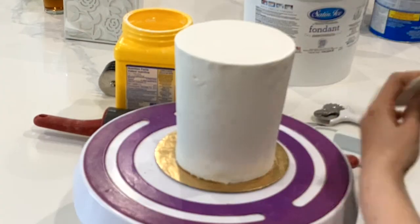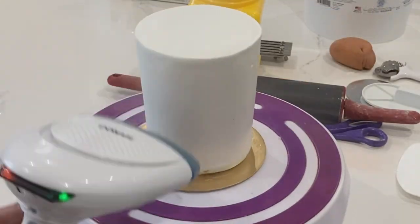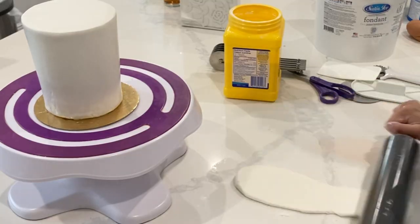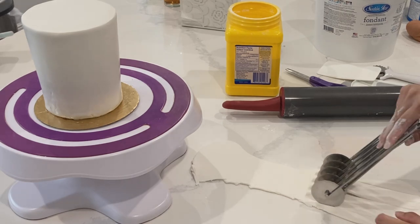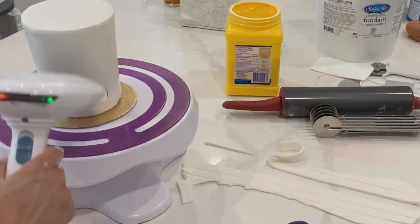My friend who just popped over for a visit came and finished smoothing that up for me because I had to go tuck my daughter in bed. With fondant, it is time sensitive — if you leave it too long without smoothing it out, you're going to develop elephant skin, which is not going to make the smoothest fondant texture.